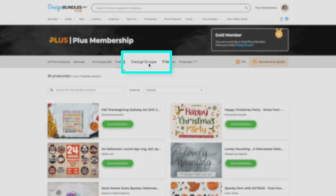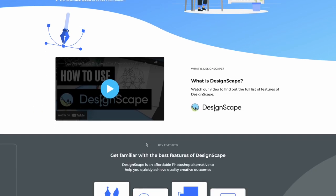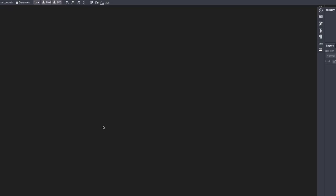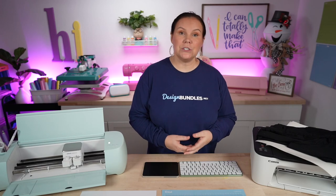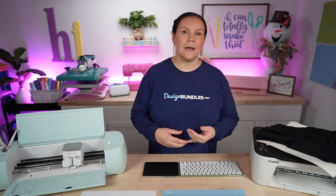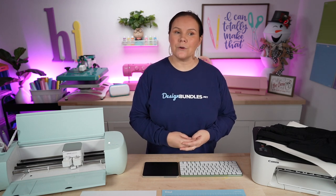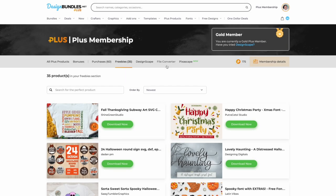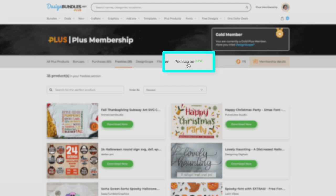If you're a gold plus member, you'll notice a tab called Designscape. Click on it, and this page gives you information on how Designscape works — then just click 'go to Designscape.' This is a free design software you can use to create SVGs, similar to Inkscape or Canva. You can design your own stuff, combine things, or edit existing designs — like changing a red Merry Christmas design to multiple colors. There's also a file converter for PNG to SVG conversions, and something called Pixscape as well.